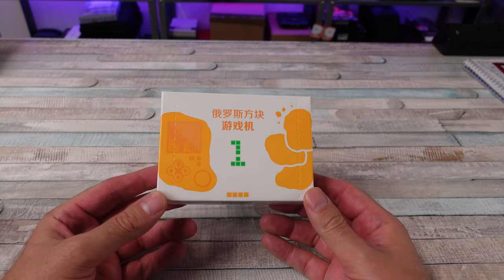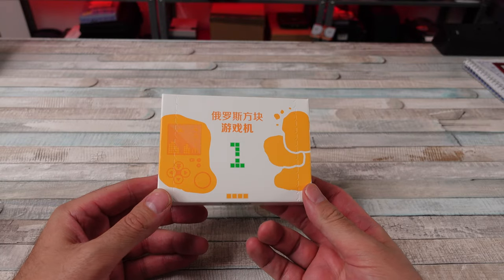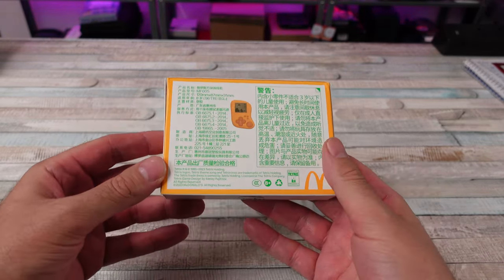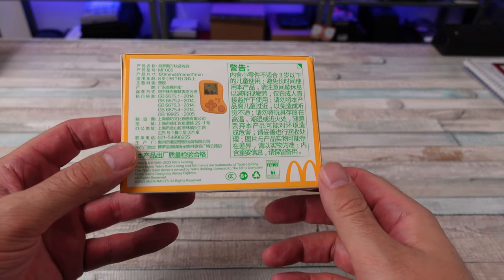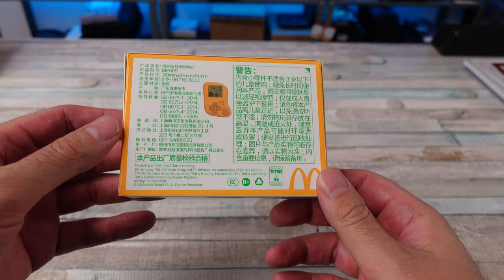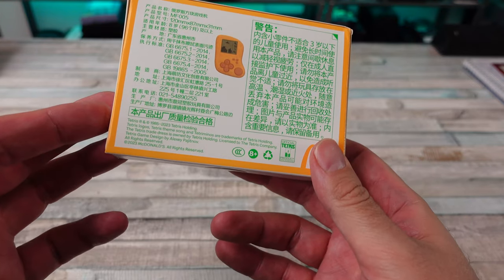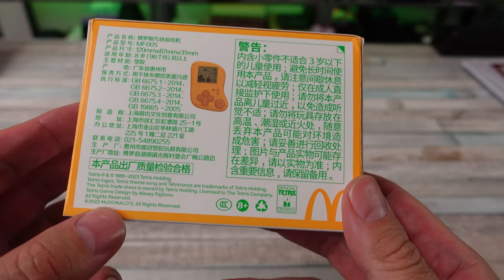In China, they were celebrating the 40th anniversary of the McDonald's Chicken McNugget by putting out this McNugget Tetris handheld. I can't read any of this on here, but I'm sure it says don't eat it — it's a game, not an actual nugget. I've been waiting to get my hands on this thing and we finally got one. Copyright 2023 McDonald's.